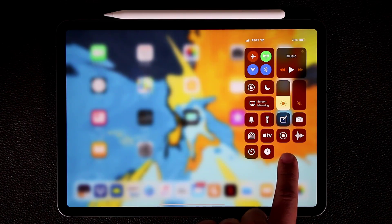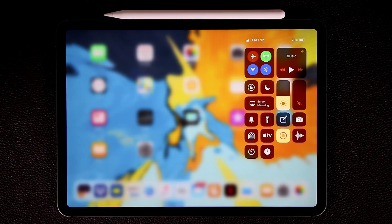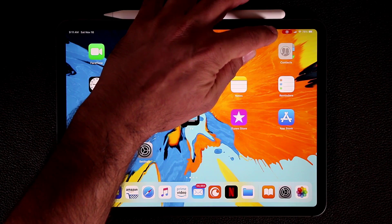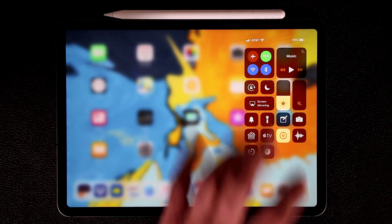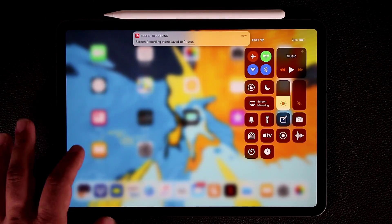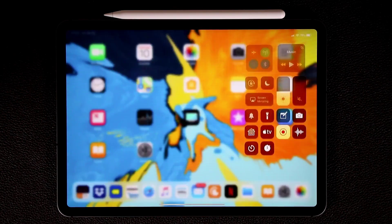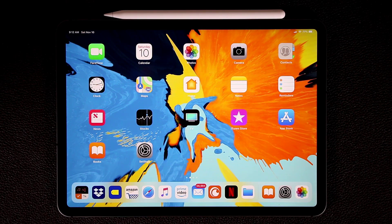The Screen Recording feature is fantastic. Press and hold the Screen Recording button in Control Center, tap Start Recording, and it counts down three, two, one — now you're recording the entire screen. You'll see a red bar at the top indicating it's recording. To stop, tap that red bar or pull down the notifications panel and tap the screen recording button and select Stop Recording. The recording is saved to your Photos album and is great for tutorials or getting help with your iPad.